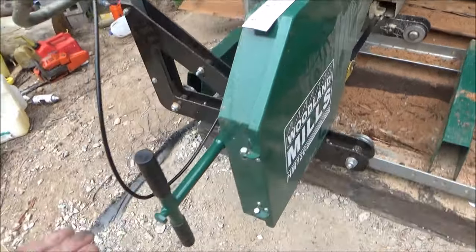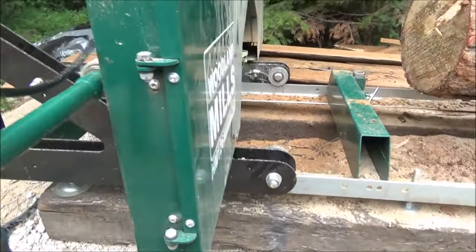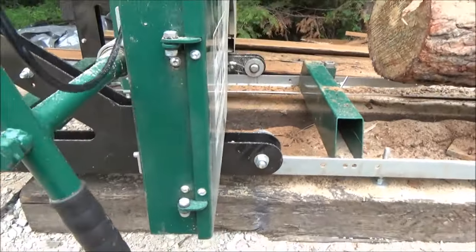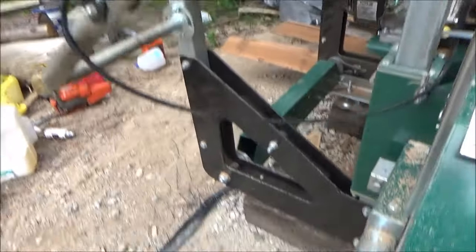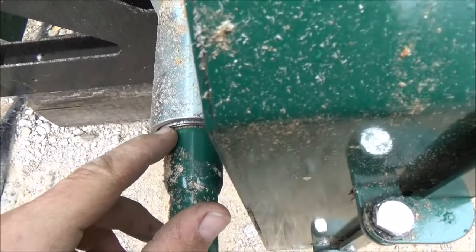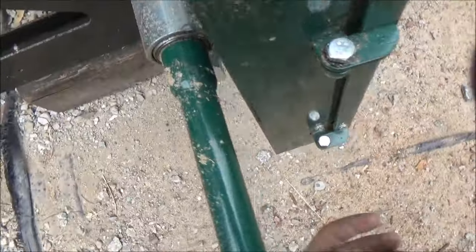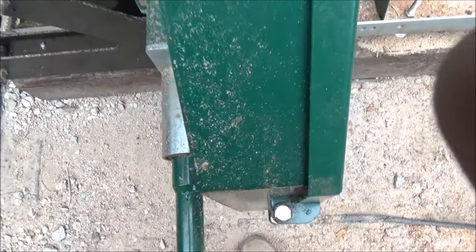The next thing is the blade tensioner — you've got to tighten it every time and then loosen it. The way you tell is by looking at the thrust bearing. From the top it needs to be flush with that casing on there. That should do it.